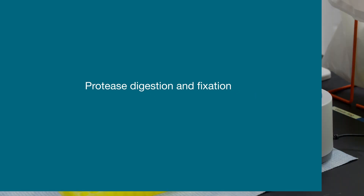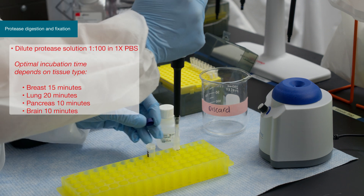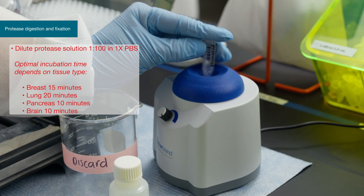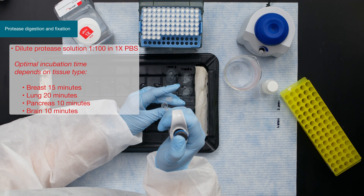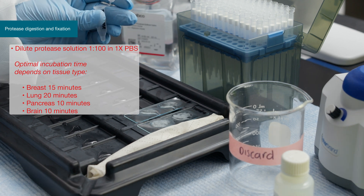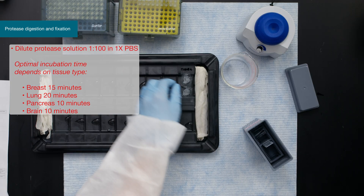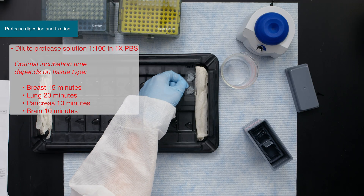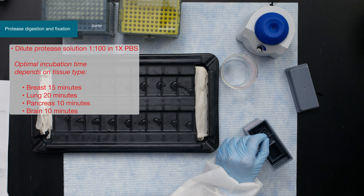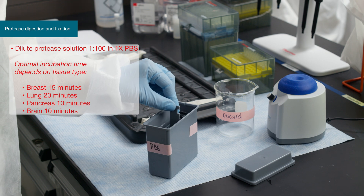Once the samples and reagents are prepared, perform the protease digestion and fixation. Prepare the working protease solution by diluting in pre-warmed 1X PBS. With the slides laying flat in the slide chamber, add the working protease solution to the tissue, making sure the entire section is covered. Close the slide chamber and incubate for the optimal time. Remove the protease solution, wash gently two times with fresh 1X PBS, then fix for five minutes and wash again.